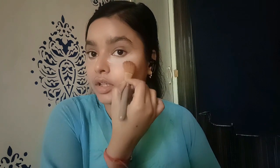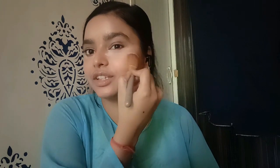Now it's time to set our face. I will use Shrana's loose powder. I'll apply it under the eyes first, before eyeshadow — that way if there is any fallout from the eyeshadow, it can be dusted off easily from the powder underneath.